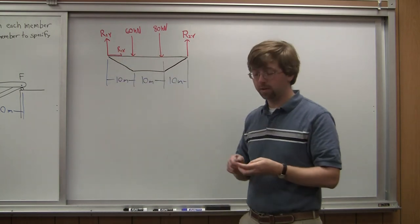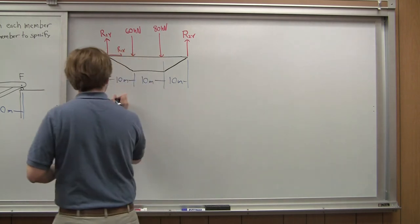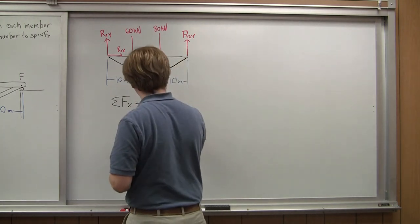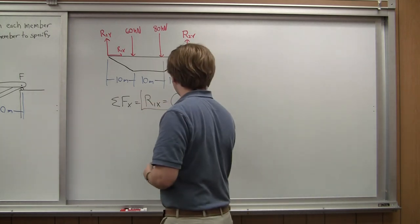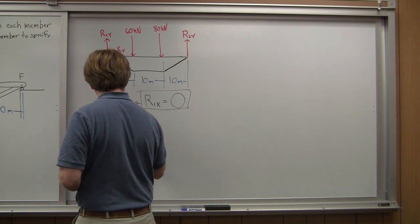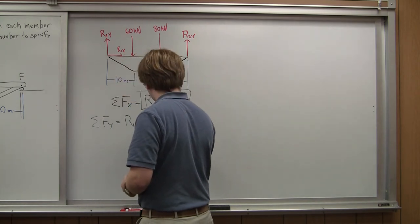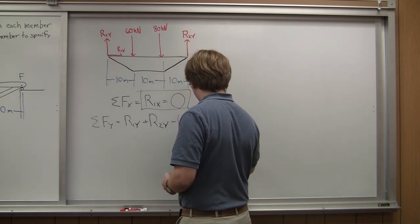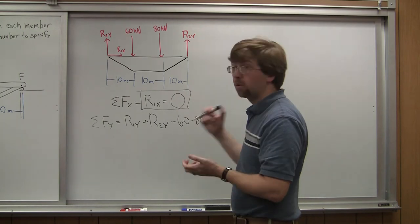From here, we simply treat our truss as a rigid body. We can take the sum of forces in the X direction, which is simply R1X, and that equals zero. So R1X is zero — that reaction force is zero. In the Y direction, the sum of forces gives us R1Y plus R2Y minus 60 minus 80 equals zero. We've got two unknowns there, so let's go on to the moment equation.